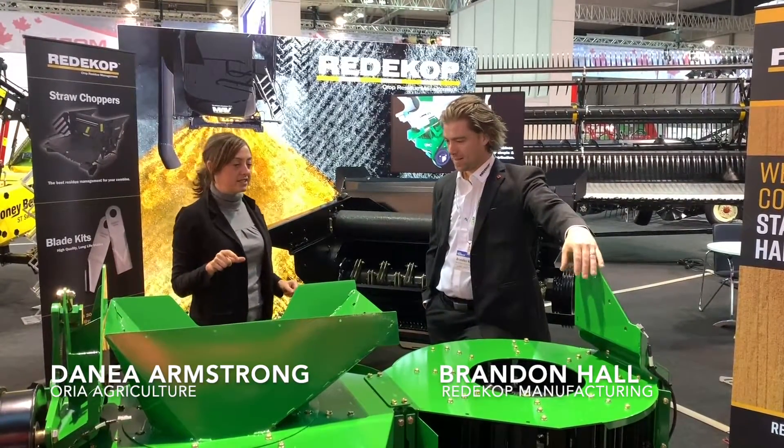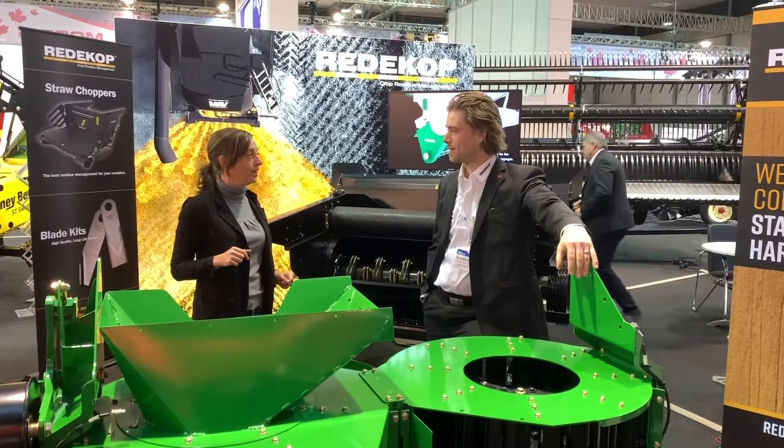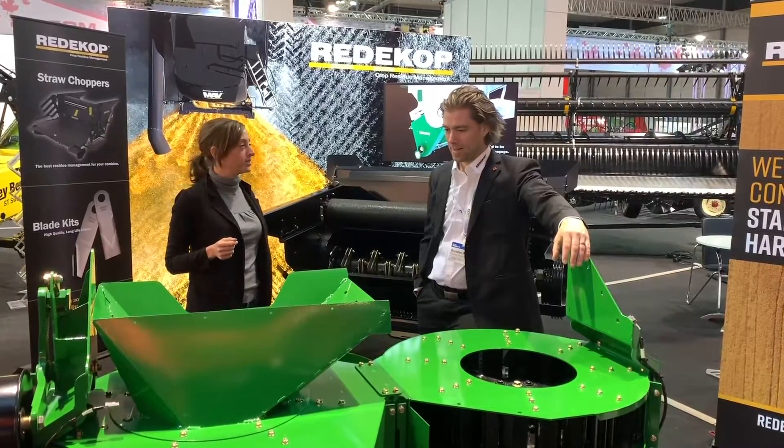I'm here with Brandon Hall from Renacott Manufacturing. Brandon, this seed control unit was just released for the European market here at the show. Can you tell me what kind of interest you've had from farmers and why?